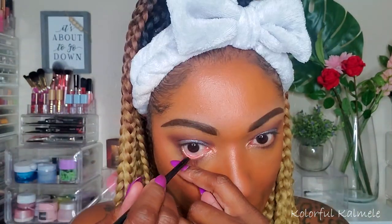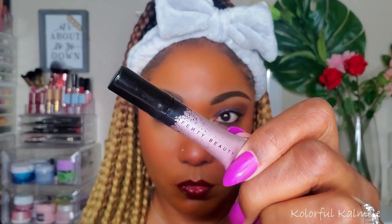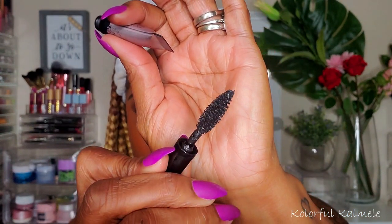I don't have a Fenty eyeliner, so I'm going in with one from my collection on my lower lash line, and using my NYX Liquid Liner on my upper lash line, creating a small wing. The only mascara I have from Fenty is a little sample one, so I used that. I don't really care for it — it didn't do much for my lashes. After using it, it didn't make much of a difference. Definitely not something I'd purchase in the future.